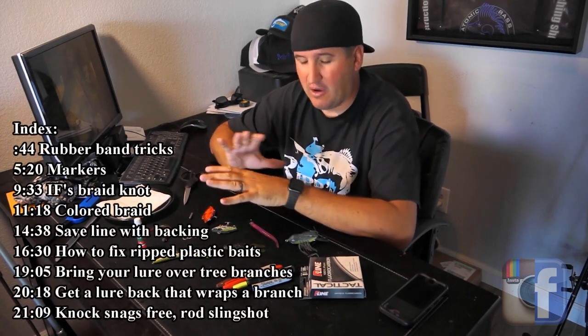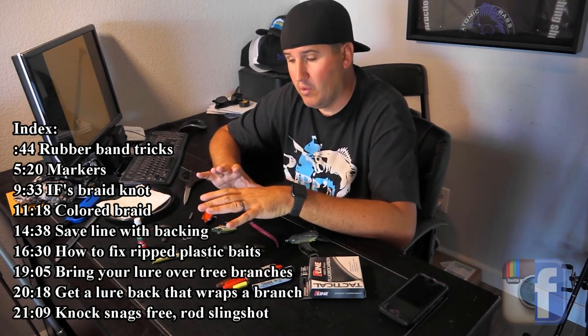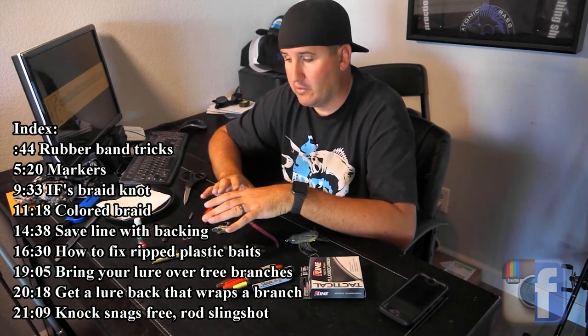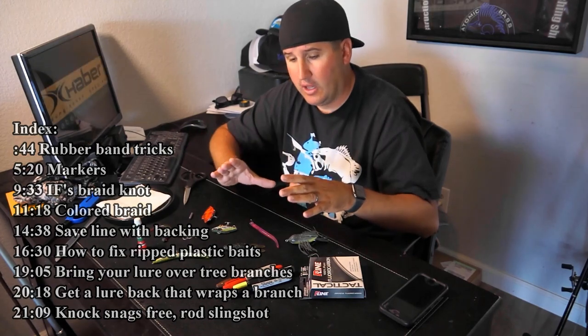Hey, what's up guys, Nick the Informative Fisherman here and welcome to Fishing Hacks. I normally put together elaborate episodes and I have a lot of those in the works, but I want to show you guys some tricks I've been doing over the years. I want to catalog it all into one area - fishing hacks - to make fishing a heck of a lot easier: tricks to save you line, tricks to save you lures, tricks to get more fish to bite.